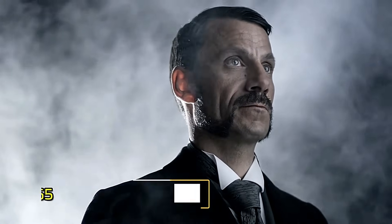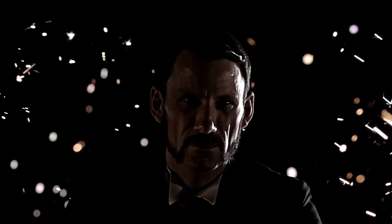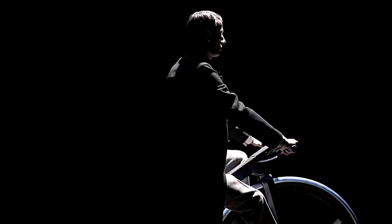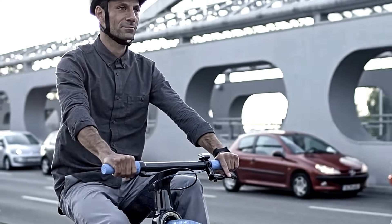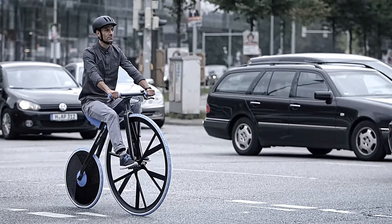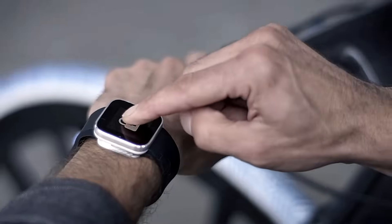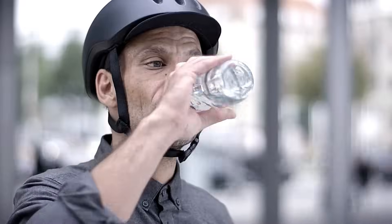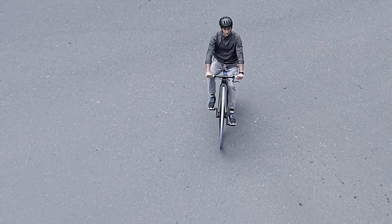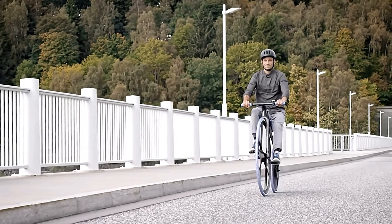The concept e-bike 1865 reimagines the 19th century Velocipede with modern materials and technological advancements. Developed through a collaboration between chemical company BASF and design firm Ding 3000, this electric bicycle showcases the versatility and benefits of contemporary plastics, offering advantages such as lightweight durability and puncture resistance. Powered by an electric motor and drivetrain, this vehicle combines nostalgic design with cutting edge technology.